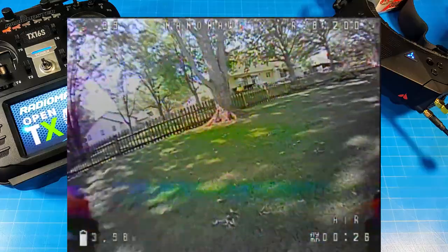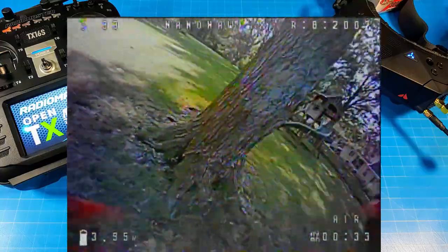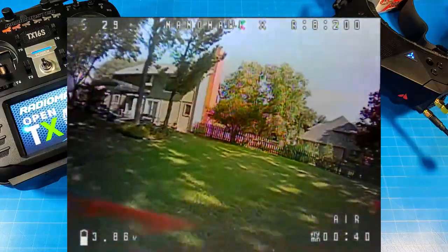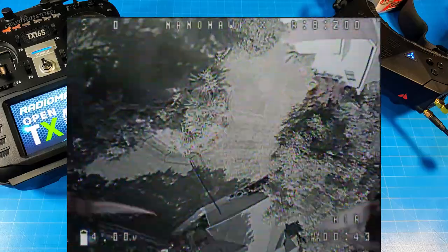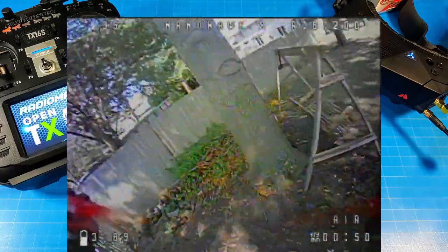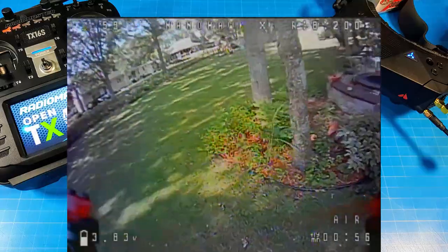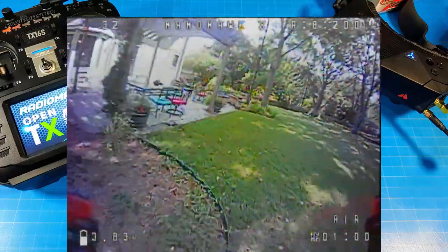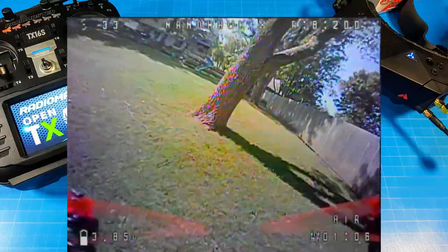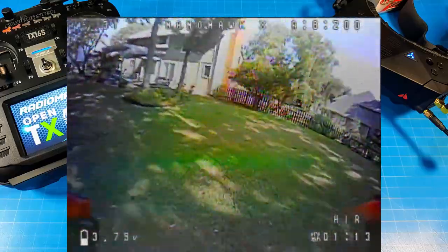One thing about EMAX quads that most people would agree on is that they come well pre-tuned. They go through rounds with their EMAX pilots and do a nice job on the PID tune. I haven't had any complaints. Four years ago we had to make all sorts of corrections in our micros and PID tune everything that came for review, but EMAX has always done a nice job and has consistently provided good tunes.